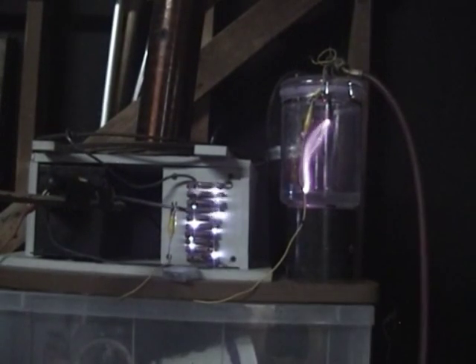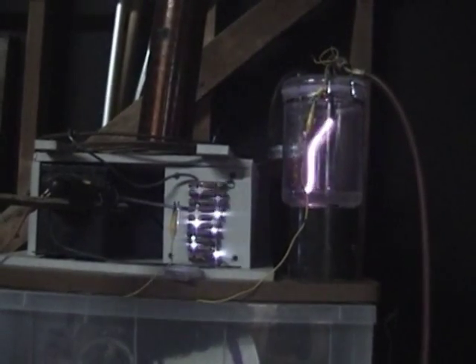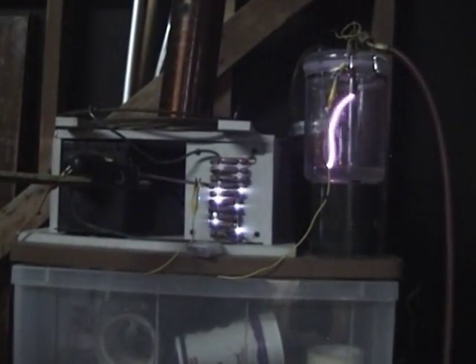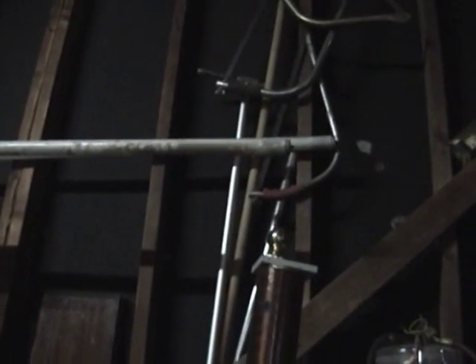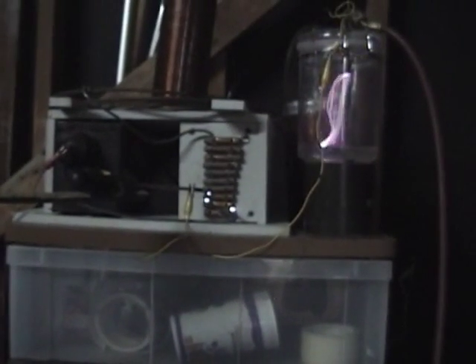Right now I've got both forms of electricity. My secondary's going a little bit, which you can tell because of the glow that's up there blinking. But when I go down one more step, the secondary's not working anymore, but the primary's doing that.